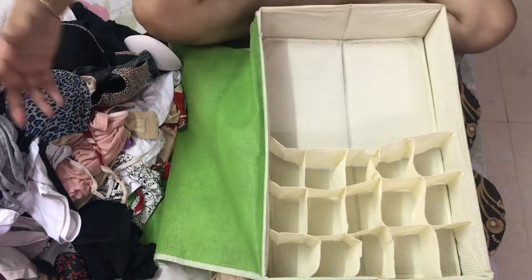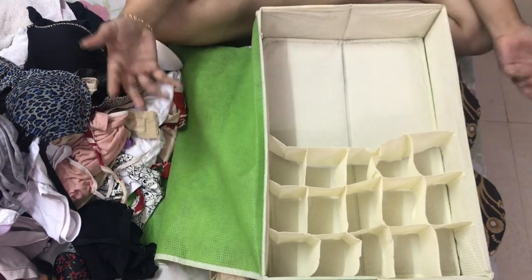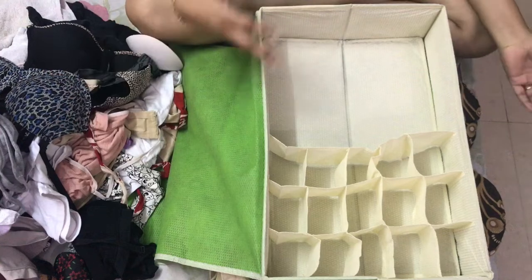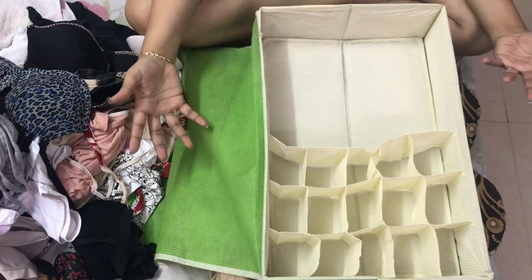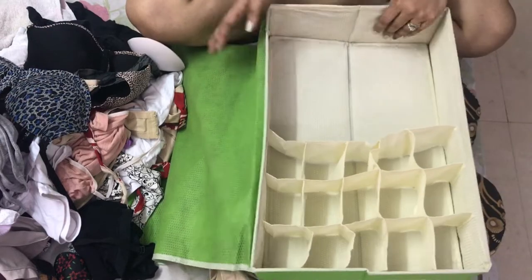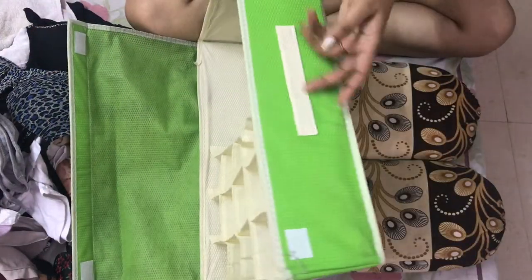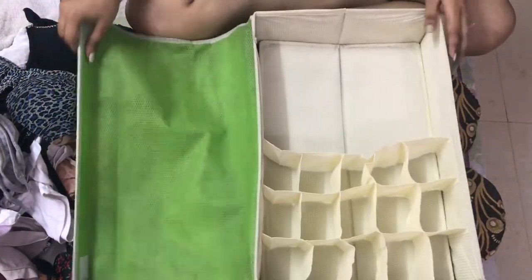We all have all that stuff lying around and it creates a mess, but we don't really know how to keep it or where to keep it. Here is my savior — this is the organizer that I got from Amazon. I'll leave the link below. It comes in the form of a brief or a suitcase.